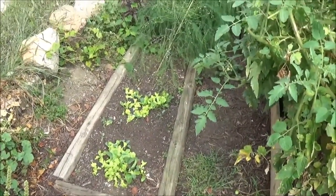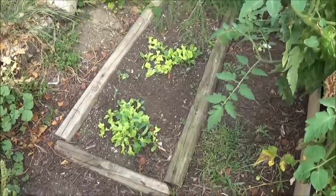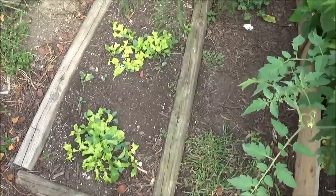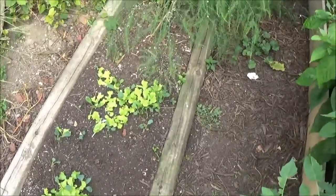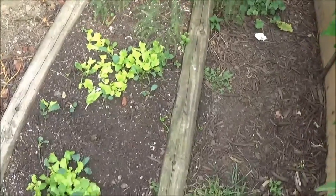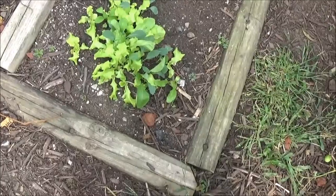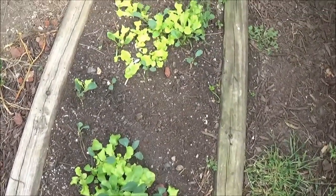In this first box, you can see I have planted beside the asparagus. I just threw a bunch of seeds down here — there was lettuce, spinach, arugula, and Swiss chard. You can see it all coming up. I'm going to have to thin it out; I just wanted to see what would pop up.